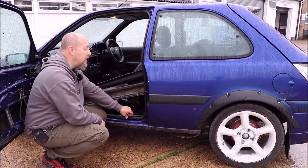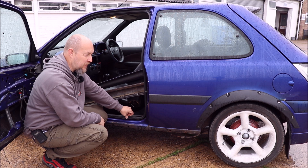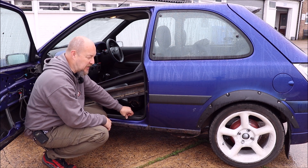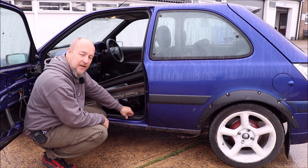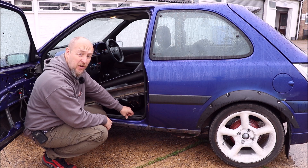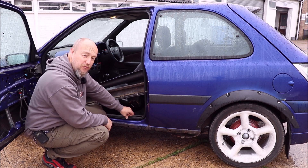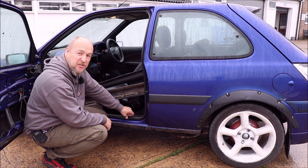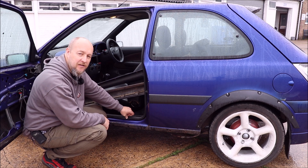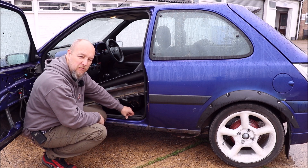Even if it turns out to be a dog, it's worth the money for the engine alone. But I'm determined because these little Fiestas are quite nippy as they are without a two-litre engine in them, and they're quite good on cornering. So I'm looking forward to this project and making it something a bit special - not for the road, only for the track. Of course it'll be liveried up with all the Motors for the Masses and Lightning Storm Motorcycle stuff.